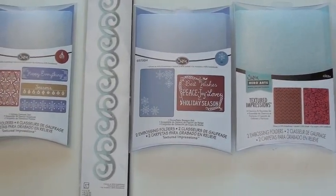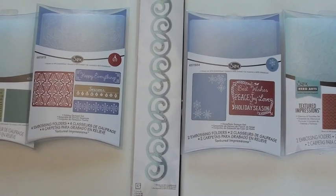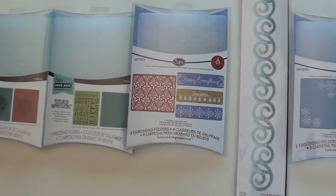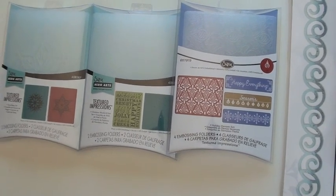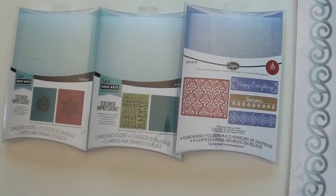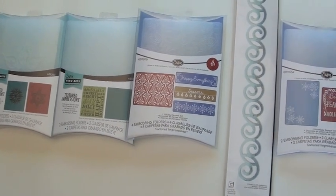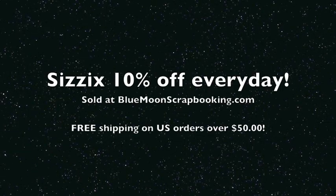Moving back to the holidays — just gives you two pieces. The Sizzlet with the curly and the holiday damask. The Christmas words. And on the end here we have the snowflake set. You're going to get it all at bluemoonscrapbooking.com. Sizzix products are always 10% off every day.